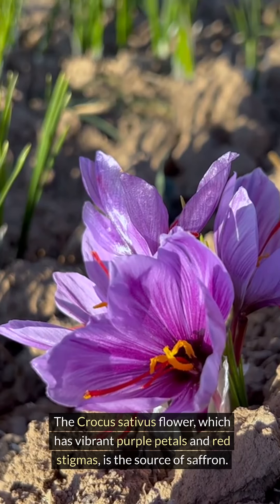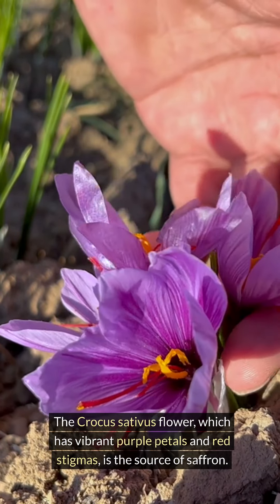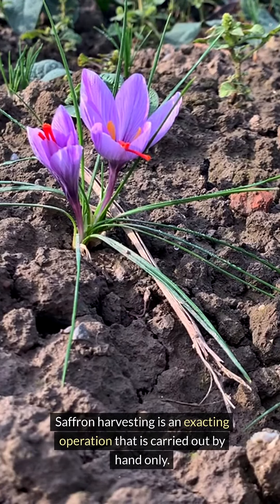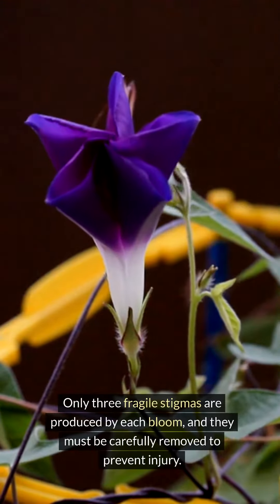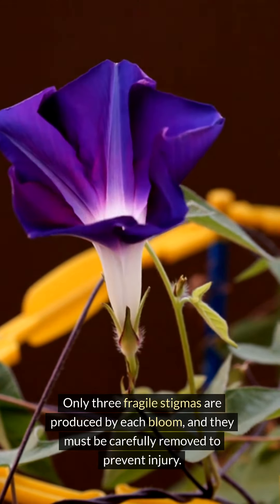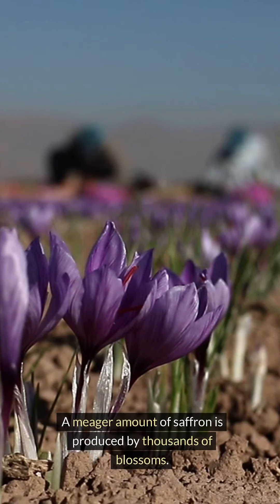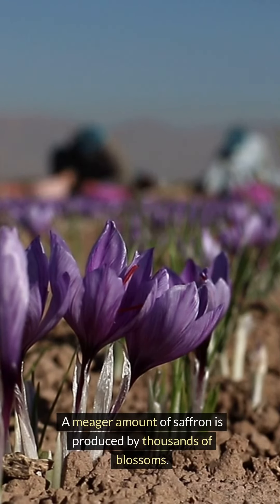The crocus sativus flower, which has vibrant purple petals and red stigmas, is the source of saffron. Saffron harvesting is an exacting operation carried out by hand only. Only three fragile stigmas are produced by each bloom, and they must be carefully removed to prevent injury. A meager amount of saffron is produced by thousands of blossoms.